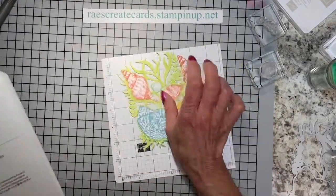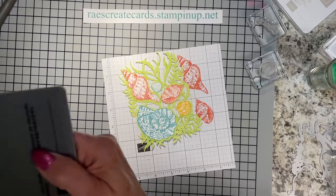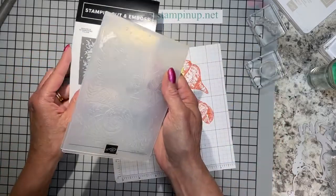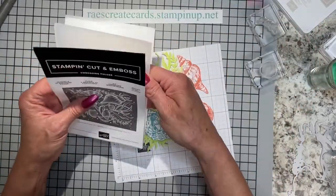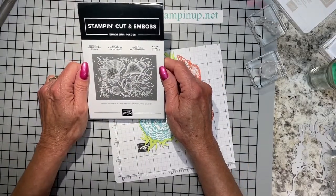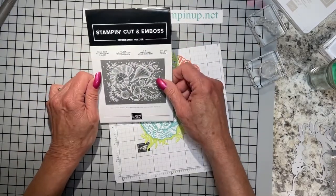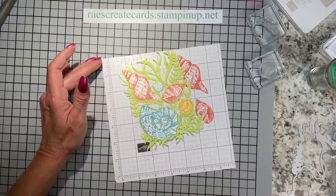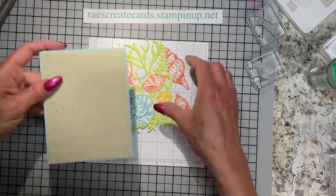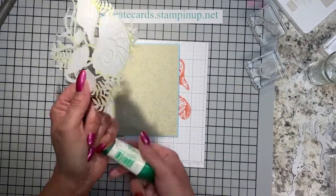Note to self — I've used that Granny Apple Green Stampin' Blend a lot for a long time. Alright, let me put the blends case back together. Let's go ahead and get our prepped card base and our handmade DSP and glue this on. I'm putting little bits of glue here and there, not getting too close to the very edge at the top or bottom.